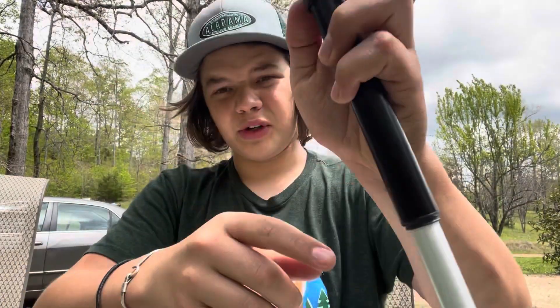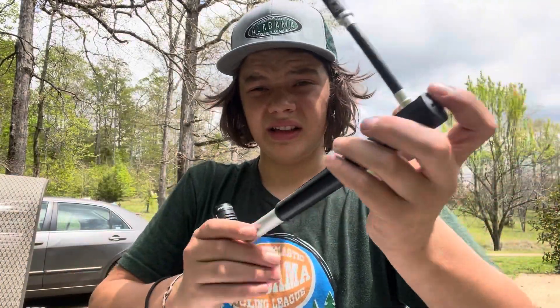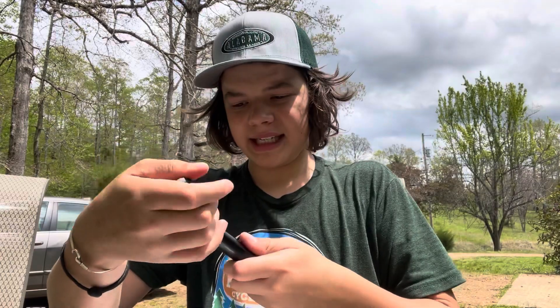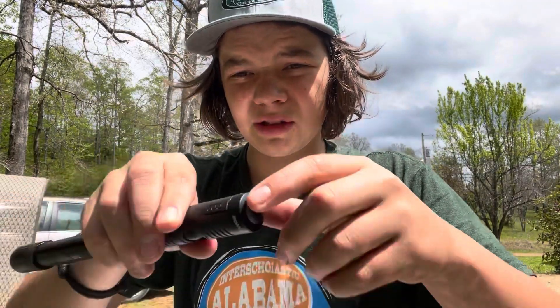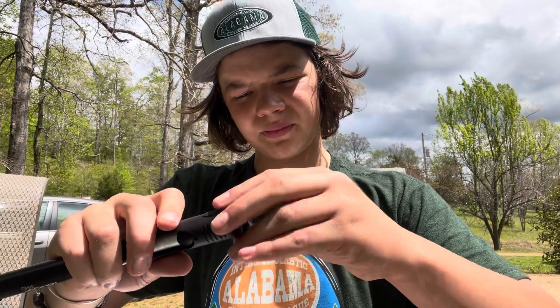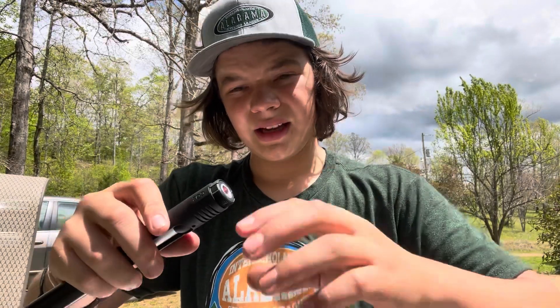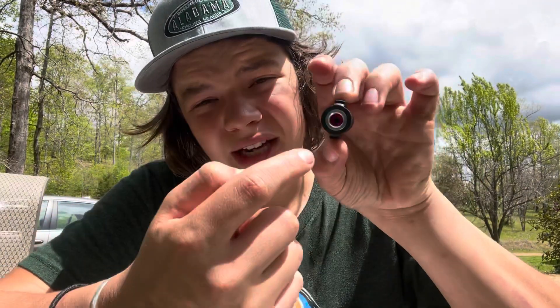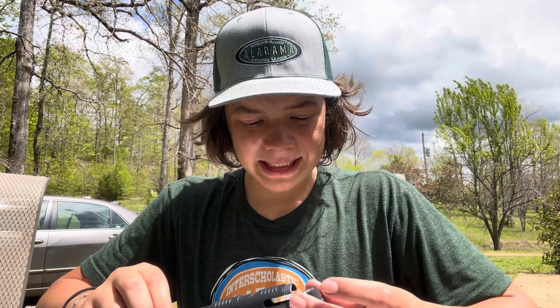You can see the Crank Brothers logo right there — it's actually funny because the package doesn't even mention it's a Crank Brothers Click HV pump even though it is. Now for the CO2 applicator: you unscrew this little aluminum cap on the handle that you pump with, and inside is your CO2 applicator. All you do is buy a CO2 canister, thread it in, put it on your valve, and boom — super quick and easy tire inflation.